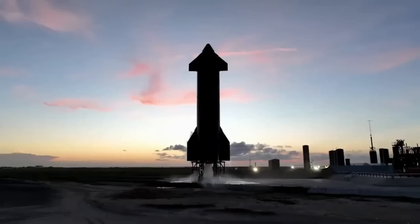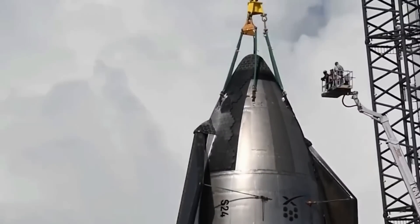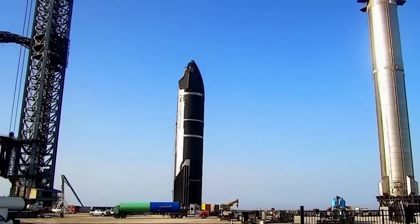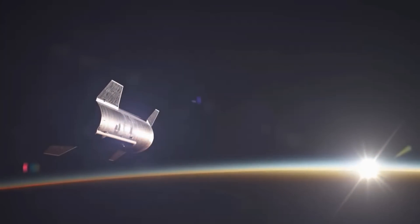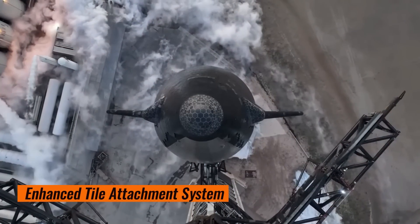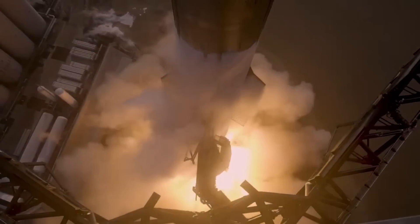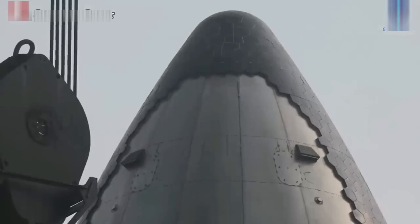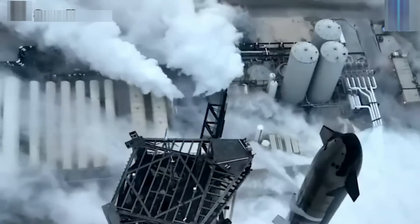In addition to these upgrades, SpaceX has reconfigured the materials beneath the heat shield tiles. The areas previously occupied by white felt now feature the new black ablative material. However, not all the felt has been removed — in regions that experience lower heating, the original felt remains, suggesting that these areas are not at significant risk of a breach. The enhancements to the tile attachment system, the introduction of new materials, and the additional protective layers collectively represent a significant step forward in Starship's thermal protection capabilities.